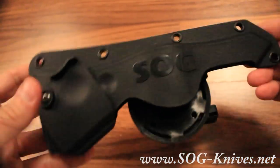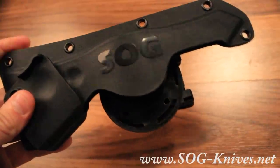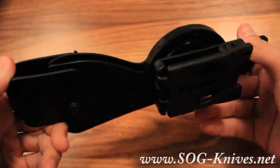This is the SOG HDN-F01, a hard nylon sheath for the SOG Tomahawk. It features really durable, heavy-duty construction.